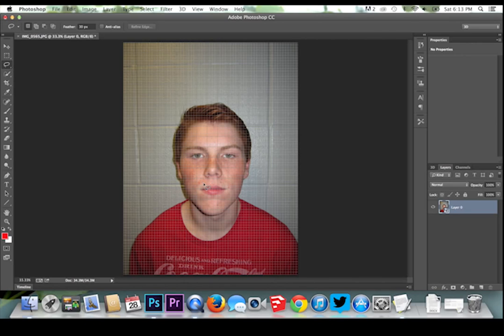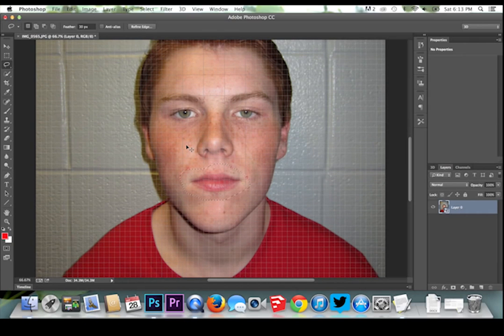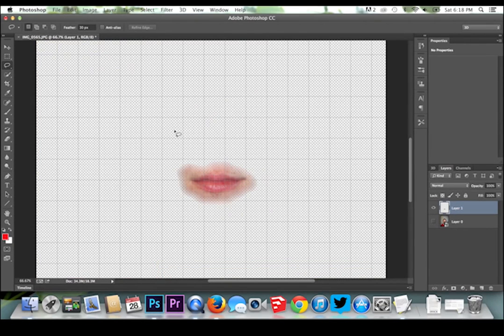Now I will select the subject's mouth with the lasso tool, then copy and paste to create a new layer. You want to make sure that you are keeping a fairly large feather on this new layer. This will allow for a smooth transition from your new layer to your pre-existing layer.